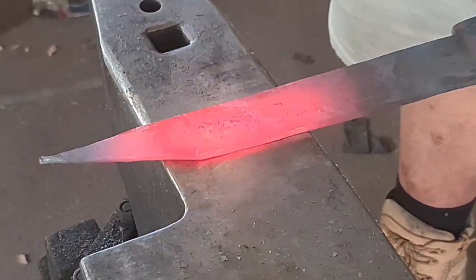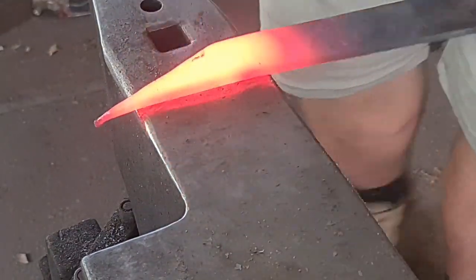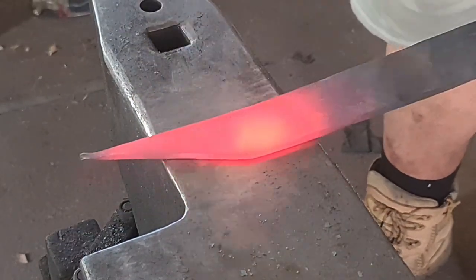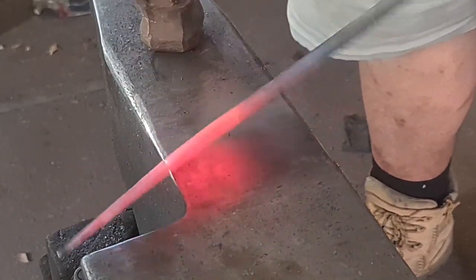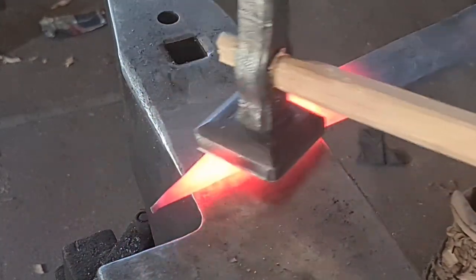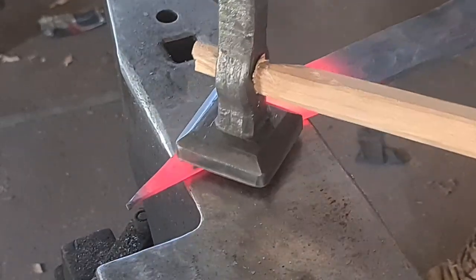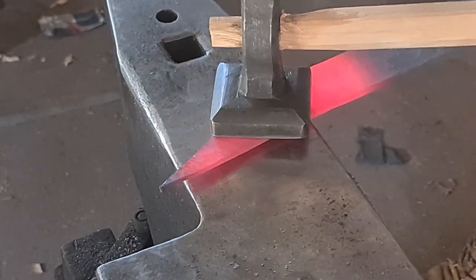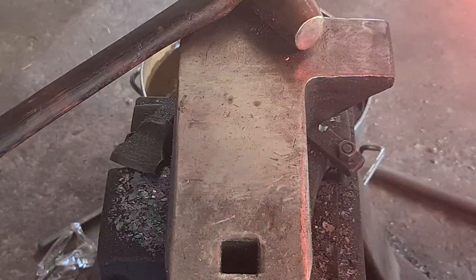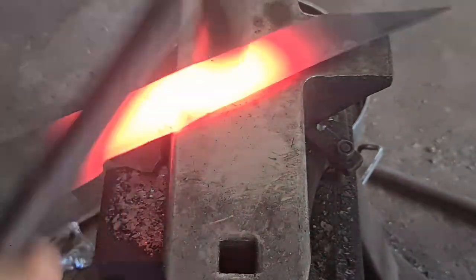You just saw me use my straight peen to peen it out, and now we're just dressing everything back straight with a flat-faced hammer, giving us our distal taper. When we distally taper things, we end up with a little bit of swelling in various directions, so we want to come back and dress that all out. Then coming back with our flatter, we can finalize that taper. This is one of the biggest reasons I have the flatter — because when doing forged-to-finish pieces, having a flatter to just dress everything out gives us a really nice finish.